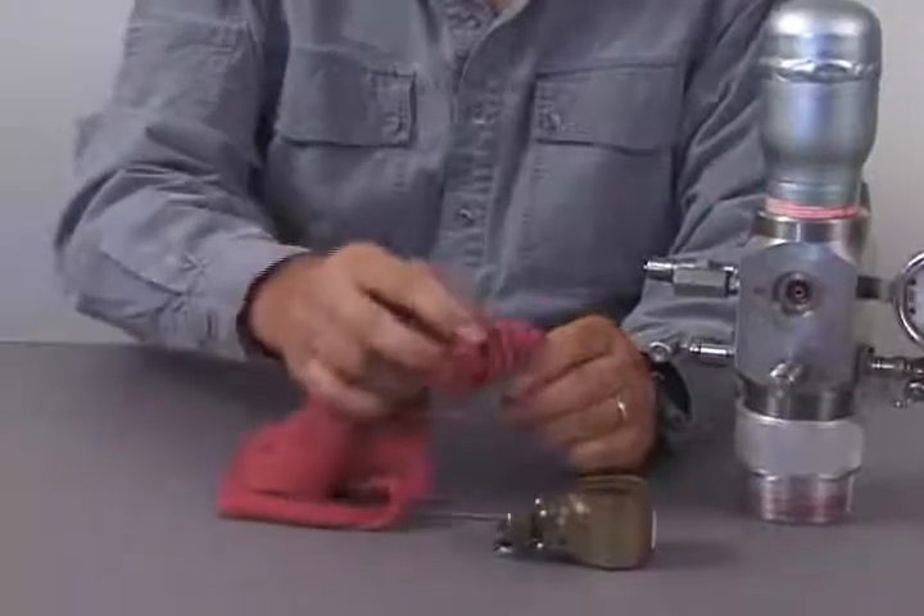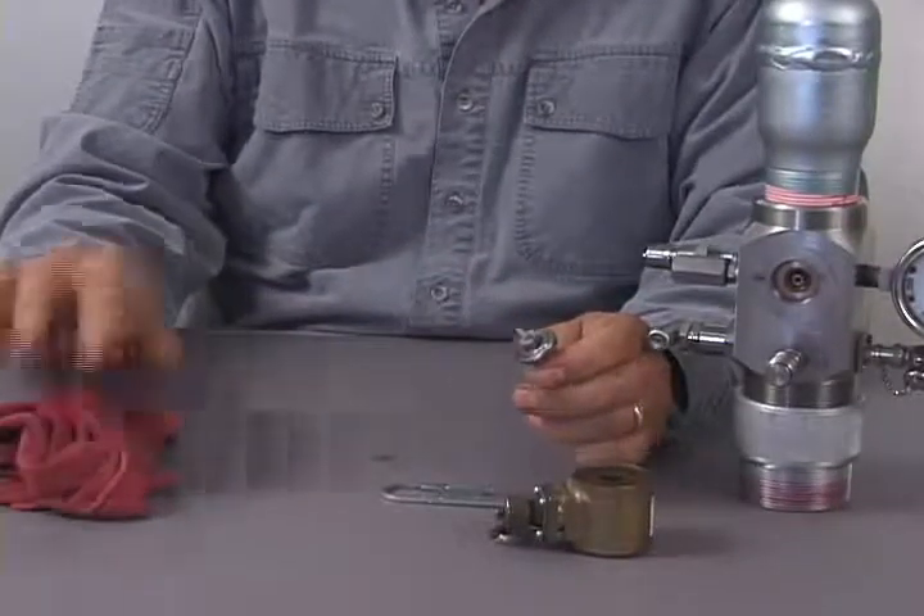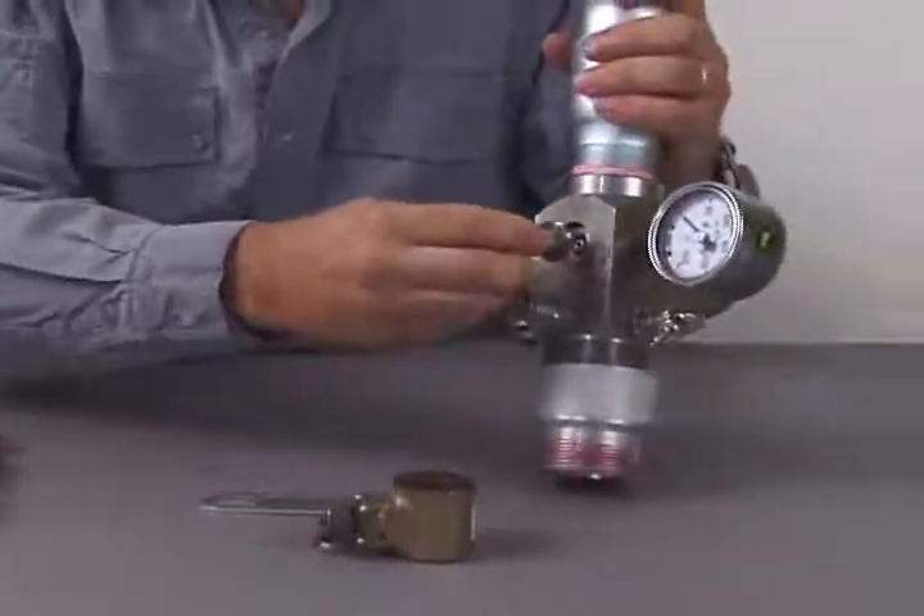To clean the dart valve, wipe the tip with a soft clean cloth, or in the field your fingers will normally work okay. Once the dart valve is cleaned, then reassemble the solenoid assembly.